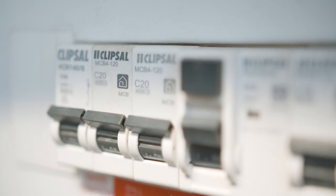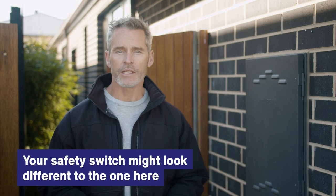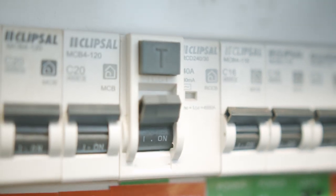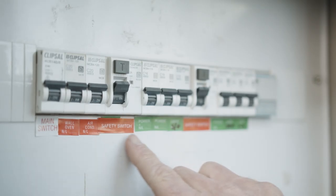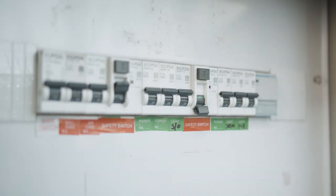This applies to you whether you're a tenant or homeowner. Safety switches look slightly different on each switchboard, but they are usually labelled 'safety switch'. There will be a button on each safety switch with either a T or the word 'test' on it. You'll need to look carefully as there might be more than one and they may have different shapes and sizes.